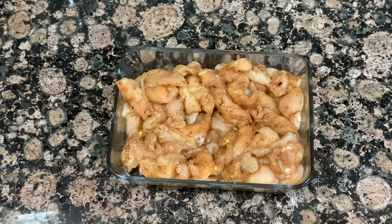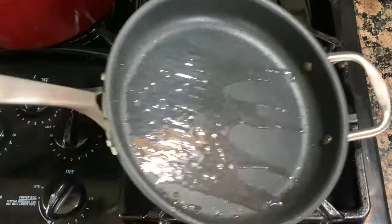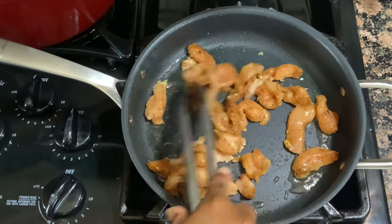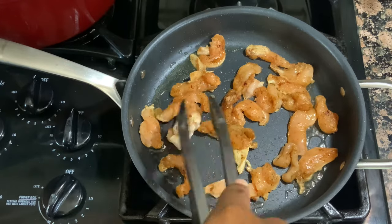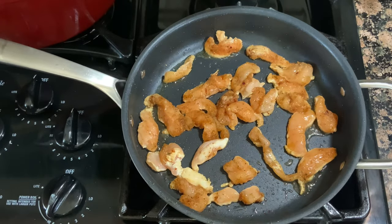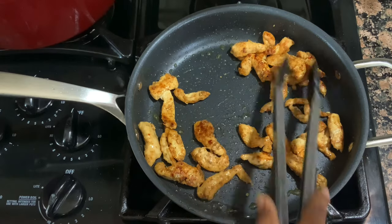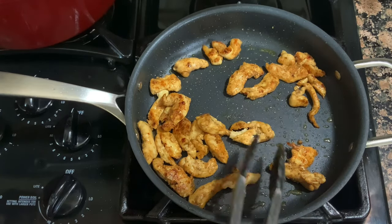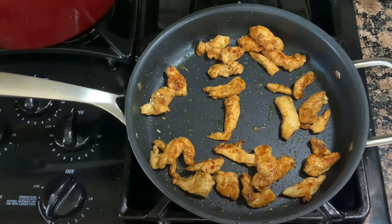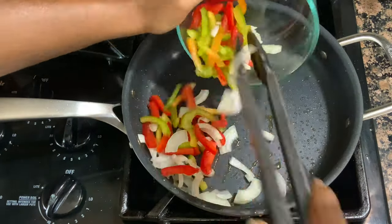I sautéed the chicken in batches just to be sure it got nice and brown with some good crispy edges, rather than steaming. Here I'm showing you the final batch — I'm just spreading all the chicken out in the pan, making sure they all have a good amount of space. Once it's done, we'll remove it from the pan. If you want, you don't have to use chicken — you could use ground beef, chorizo, shredded pork, or keep it veggie style with peppers, onions, and mushrooms. Your options are honestly endless.